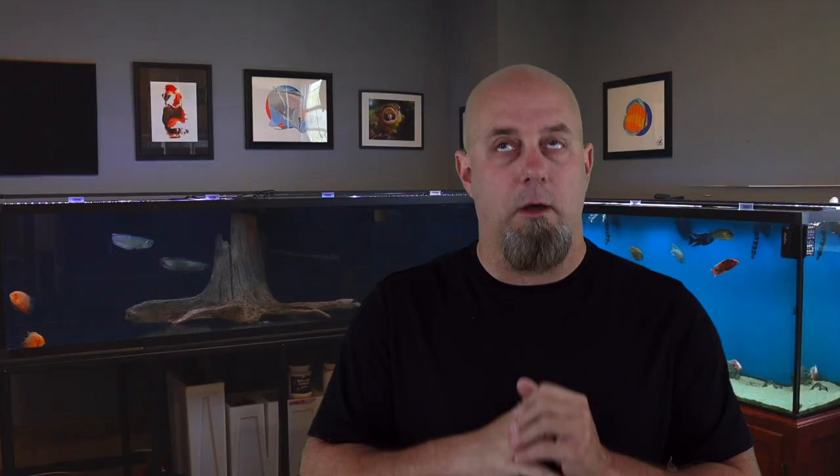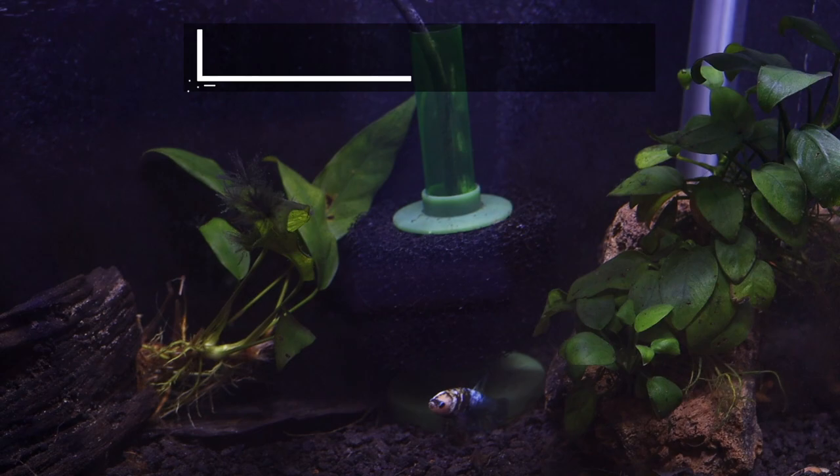Let's talk about the different types of filters. Lisa is going to start off with the simplest of all filters, and that's sponge filters. Sponge filters are without a doubt the easiest filter to use in your aquarium. They're super easy to set up, they don't have any moving parts, and they're a lot more efficient than you might think.